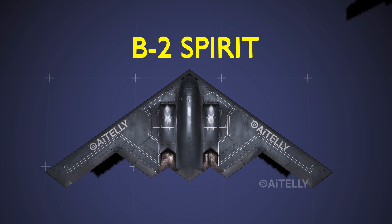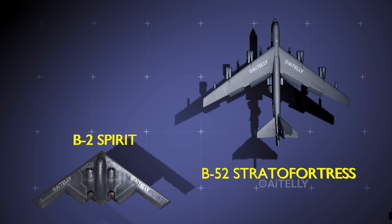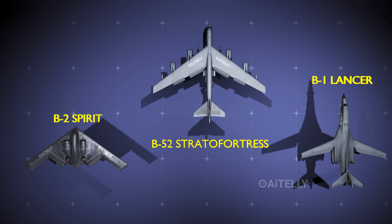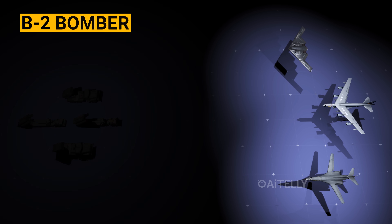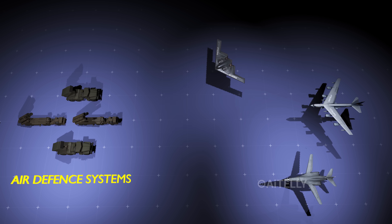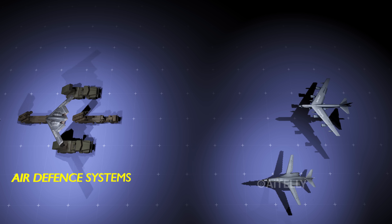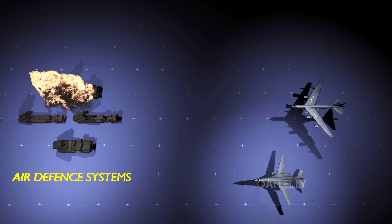But why do we need the B-2 bomber when we have the B-52 Stratofortress and the B-1 Lancer? The first line of attack involves the B-2 stealth bomber moving in to destroy high-value air defense systems like the S-400 Triumph and other surface-to-air missiles, effectively disabling them using its stealth technology.